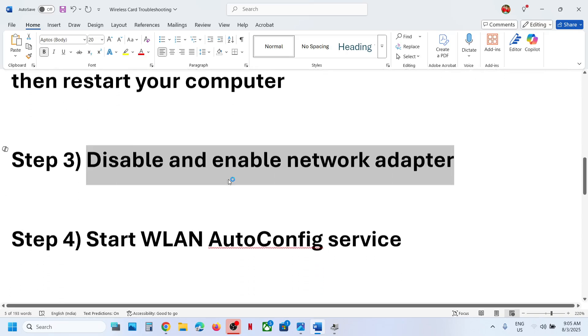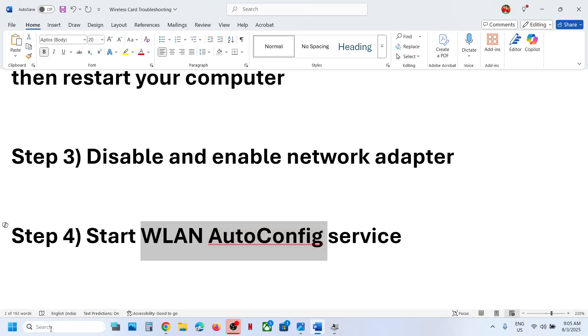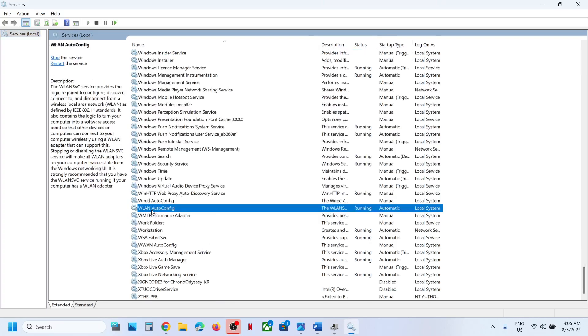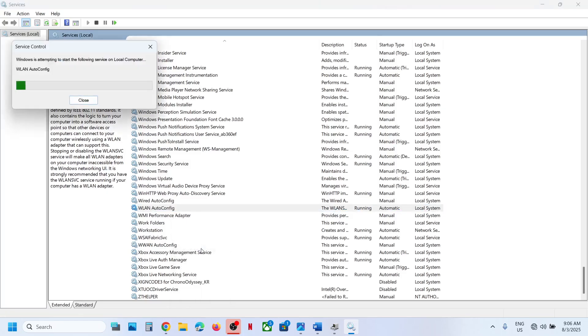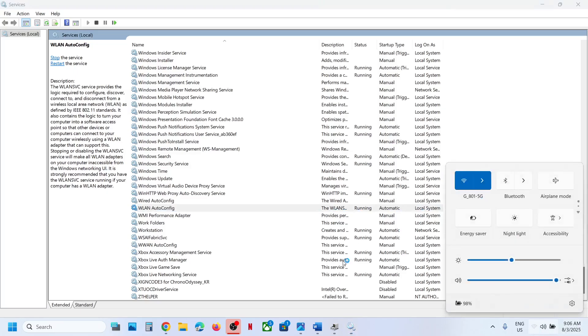If still not working, the next step is to start the WLAN AutoConfig service. Type Services in the Windows search box and find the WLAN AutoConfig service. Double-click it, set the startup type to Automatic, click Apply, click Start if highlighted, then click OK. With it selected, right-click and click Start or Restart if highlighted. Once done, try to connect to your Wi-Fi and check.